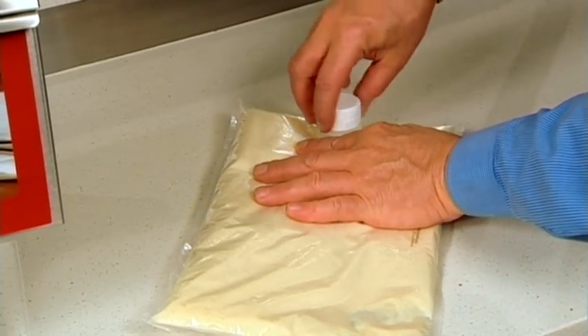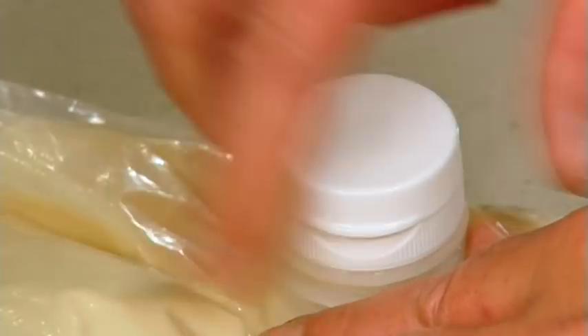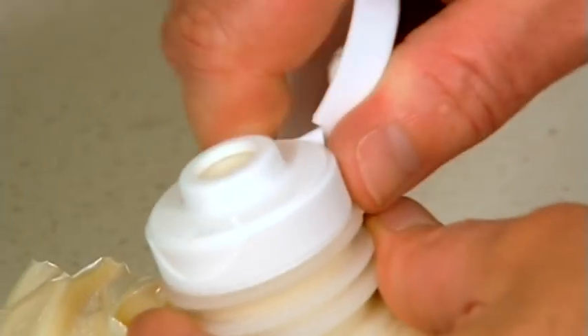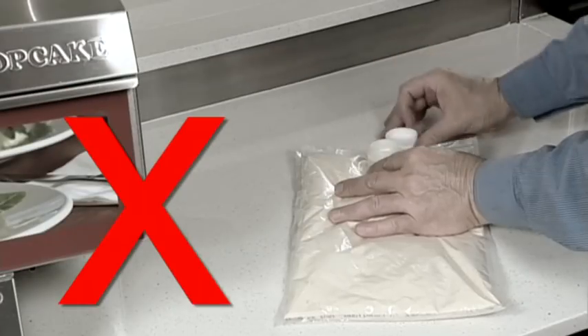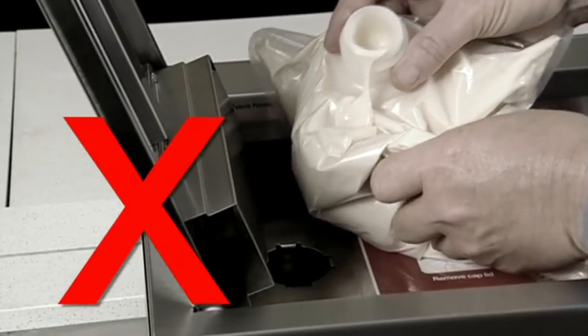Take off the cap and push out any air that has accumulated. This is a very important step to ensure all the excess air is removed from the bag. Shake the bag again. Finally, replace the cap and tear off the cap's lid. Your bag is now ready to be loaded into the machine. Make sure you do not load the bag into the machine without the cap screwed on tightly.